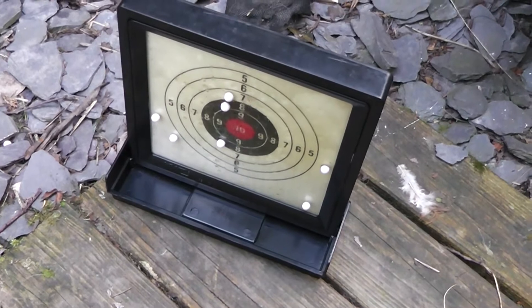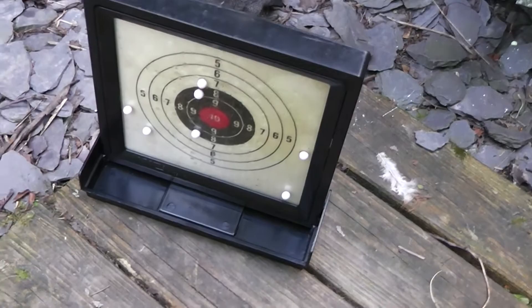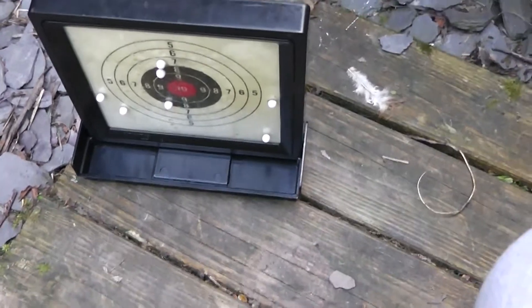Okay, so we're done. We've got a couple more hits on there. So it was three, and we've got four more. So it's actually pretty decent. That was with 0.25 gram BBs as well, not 0.20s.